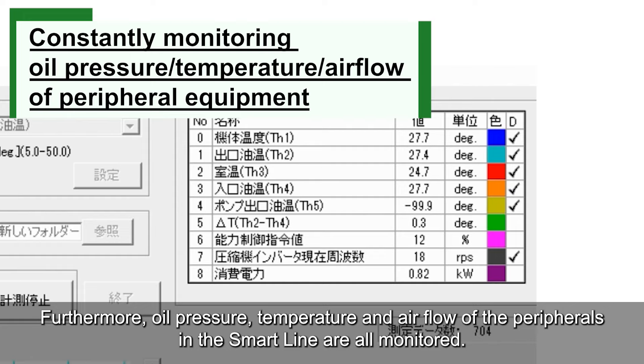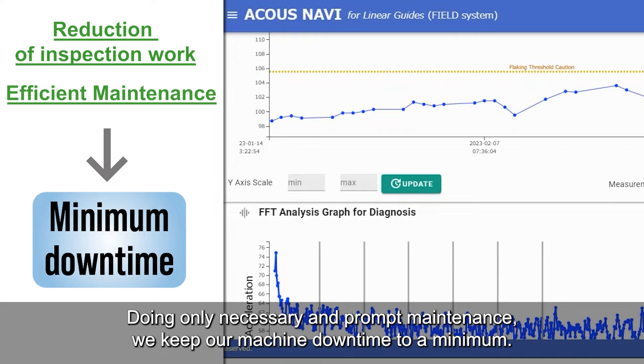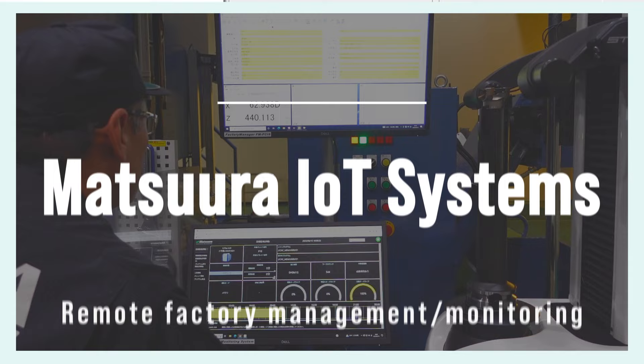Furthermore, oil pressure, temperature, and air flow of the peripherals in the SmartLine are all monitored. At Matsura, we utilize the data and diagnostics, doing only necessary and prompt maintenance, keeping our machine downtime to a minimum.